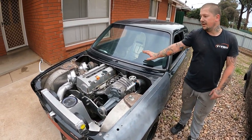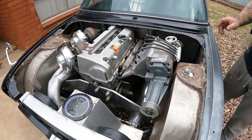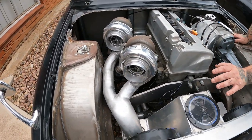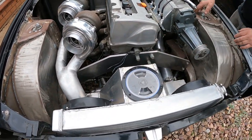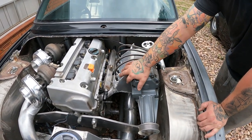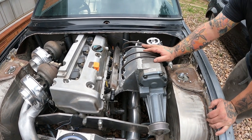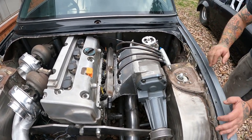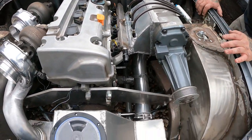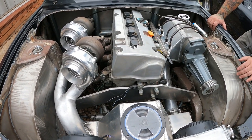So this one over here is the Roll Racer. It's running a K20. As you can see, it's twin-turboed, comes into a massive icebox over here and then coming around into a supercharger — so that's the plenum there. And then the latest and greatest is the direct port nitrous.